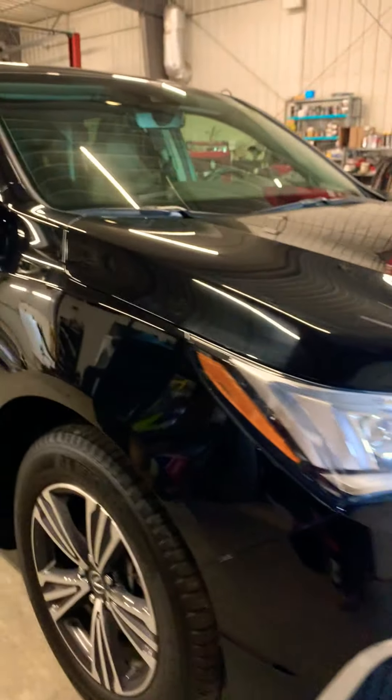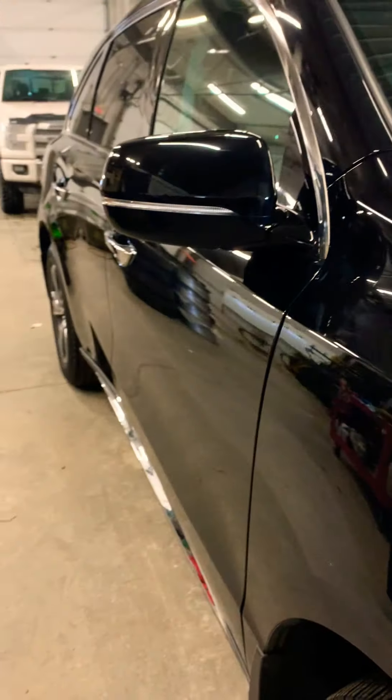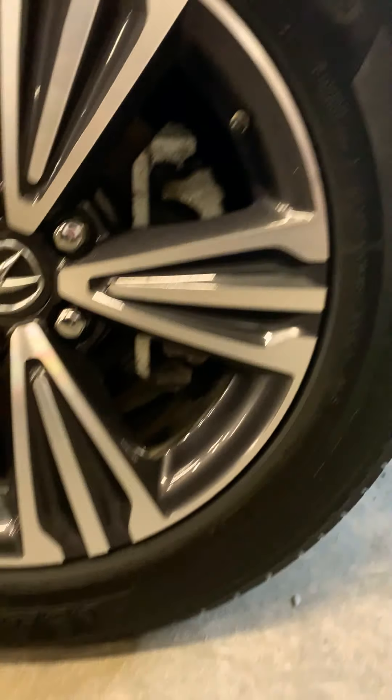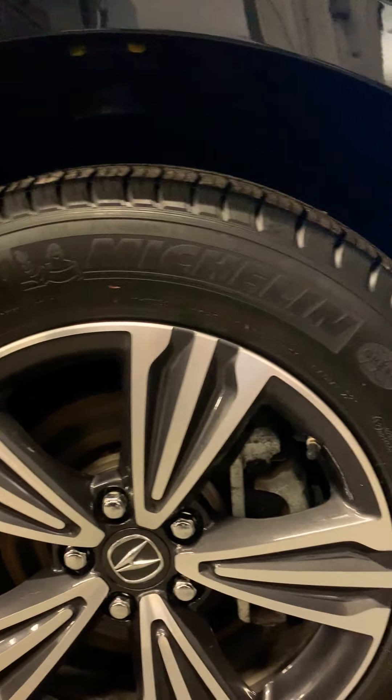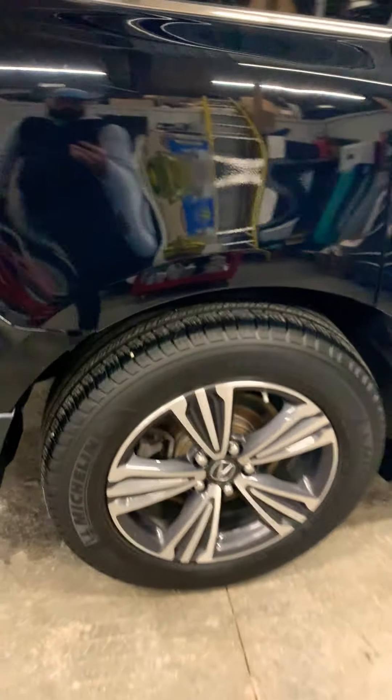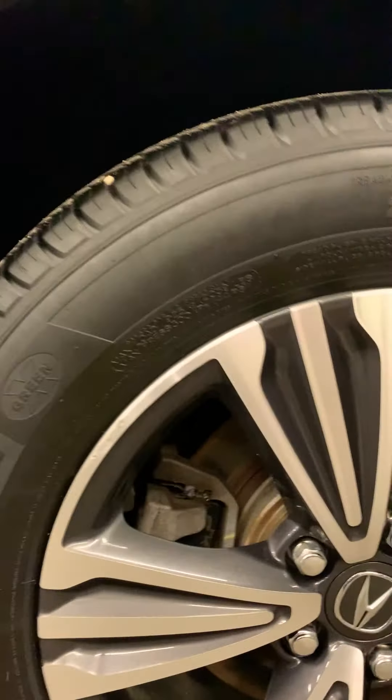Moving to this side of the vehicle, looking down the side there are no scrapes, dings, or dents. We're getting very good mirroring with the paint. The front rims on this side are also perfect. One thing I also ask customers to keep an eye out for are the trim pieces — these chrome-style pieces are actually coated plastic, not true chrome, and they tend to bubble and discolor when baking in the sun. This car has none of that whatsoever. The door handles also look great, which is a high-traffic area. This vehicle appears to be very well maintained.